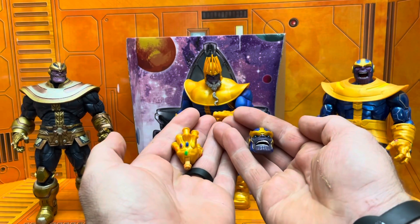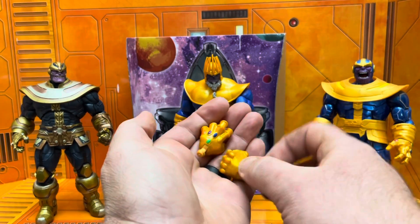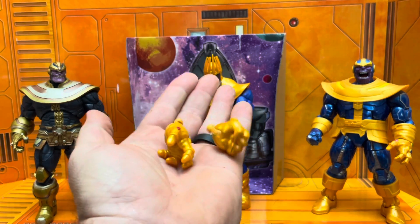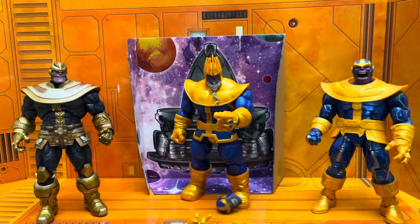Here we go — interchangeable head, interchangeable hands, which is awesome. You get a snapping finger hand, an open palm, and an open gripping slash fist hand.